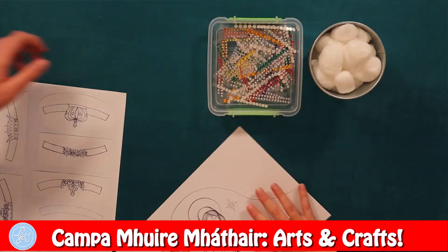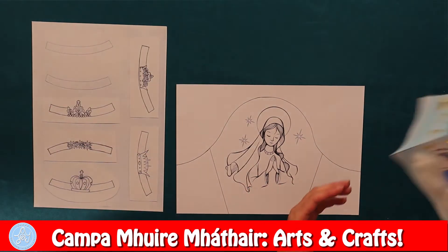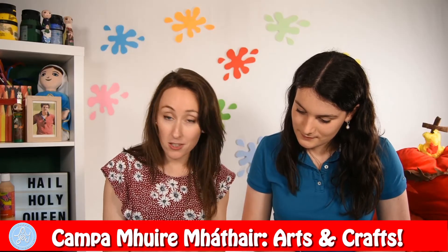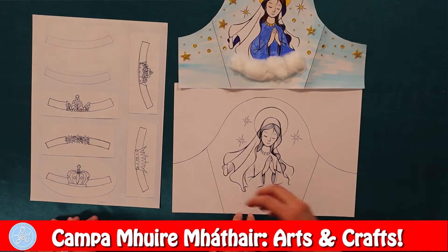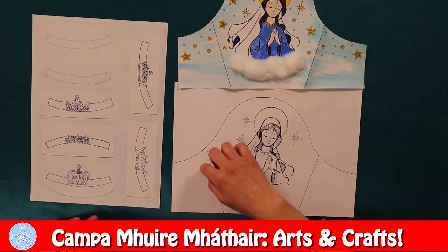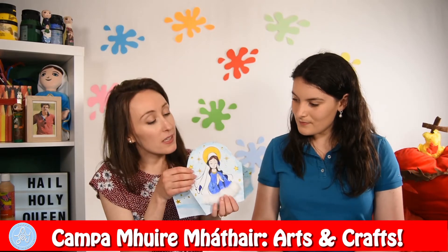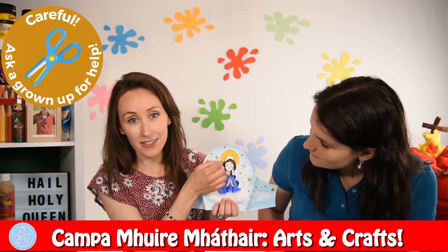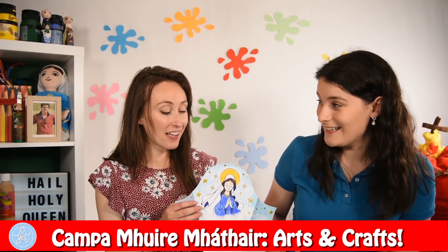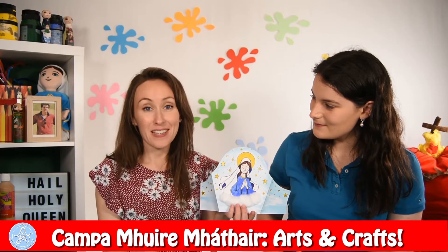To begin, we will take our template and start by colouring in the picture. As you can see, we have coloured a blue sky in the background — you can colour this any colour you like. We decided to put cotton wool underneath, as if Our Lady is in the clouds, looking down on us and praying with us. You can decorate all around with tin foil or stickers. Then, to fit her crown, we have put two little slits at either side of Our Lady's forehead. I would ask that an adult does this for you because it's a bit tricky. Then you cut out all your template and you will be able to crown Our Lady.